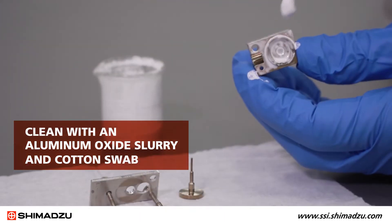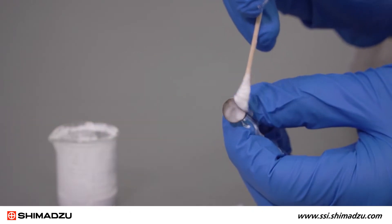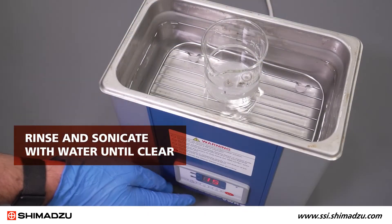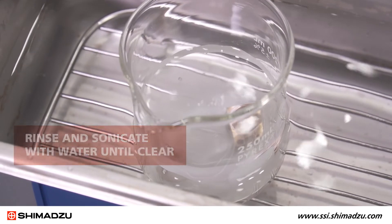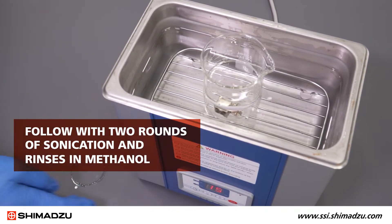Clean the repeller and ion box with an aluminum oxide slurry and a cotton swab. Then rinse and sonicate the repeller and ion box with water until the water is clear. Follow with two rounds of sonication and rinses in methanol.